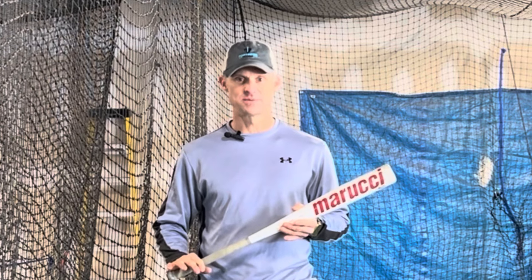Coach Clay here. I want to show you a very simple and effective way to use your batting cage net or even a wall in three different ways to help get your swing shorter and straighter to the ball, and more importantly, be able to help you learn to hit the ball with power to the opposite field.